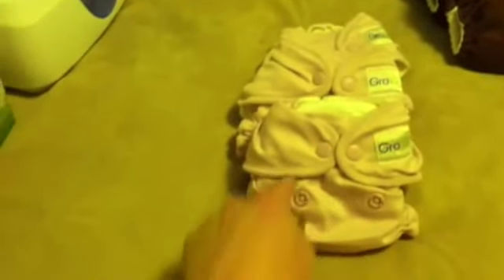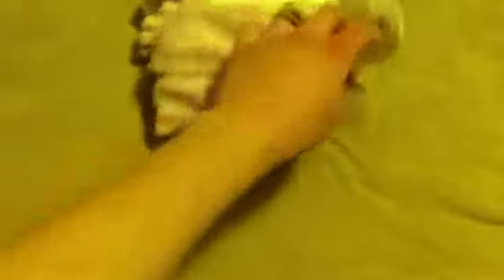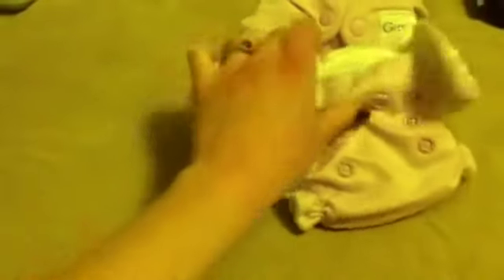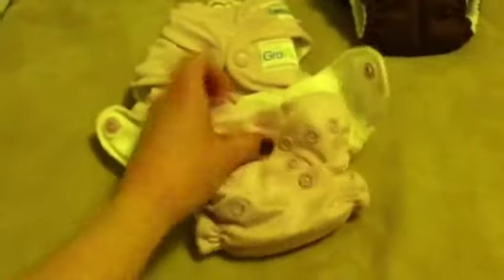Here I have three GroVia all-in-ones in a pink color with a cotton inside — they're just so tiny and cute. I got all three of these for $15 on eBay.